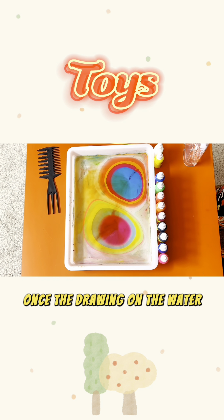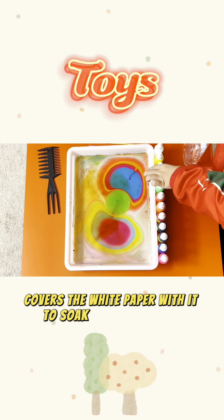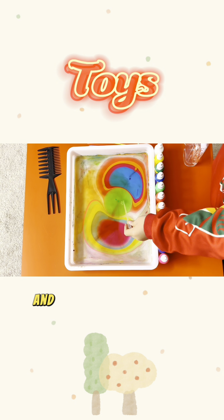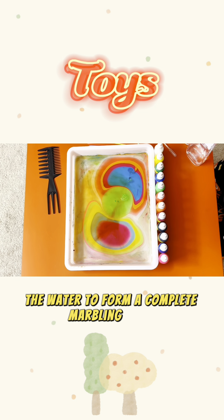Once the drawing on the water is completed, the creator covers white paper with it to soak up the pigments, and then slowly draws the paper away from the water to form a complete marbling work.